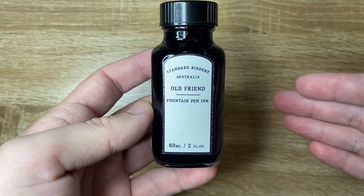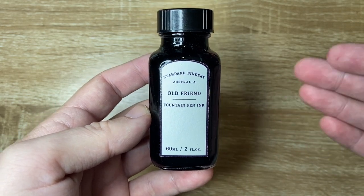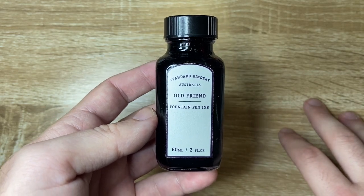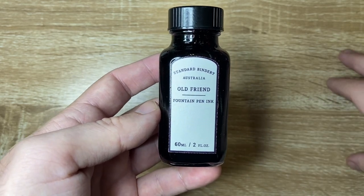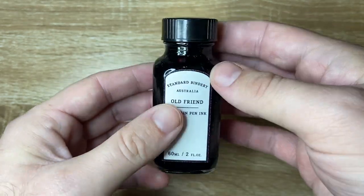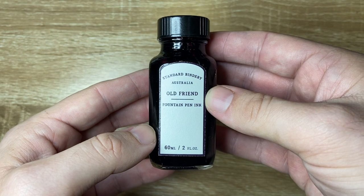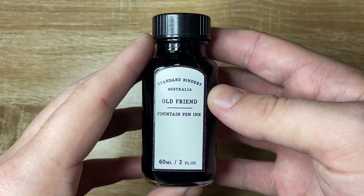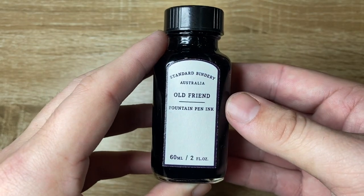These inks are available through Standard Bindery as well as a number of other retailers. I believe Vanness Pens and a couple of other retailers in the US are now stocking these inks, as are a couple of European retailers, which is really great because I think these inks are really, really great. There are only six at the moment, but hopefully they'll add a few more to that range. I've got a few to review, which is absolutely wonderful.